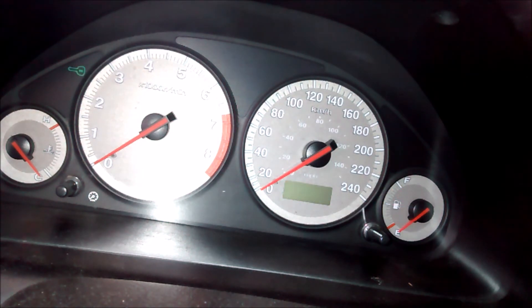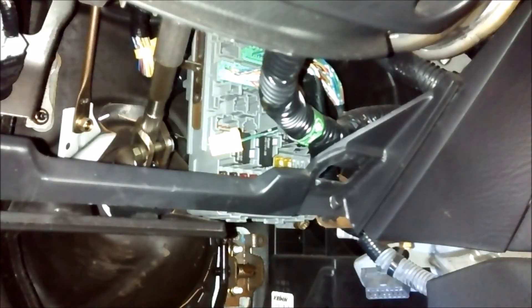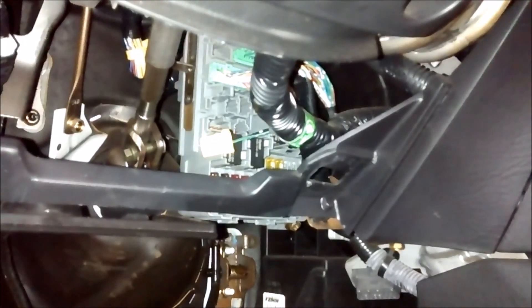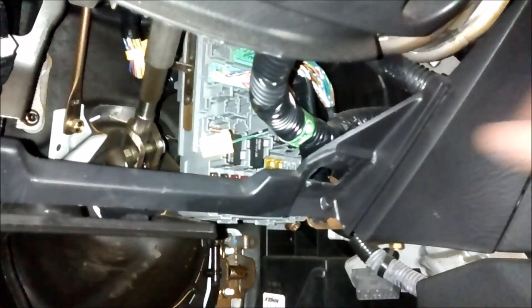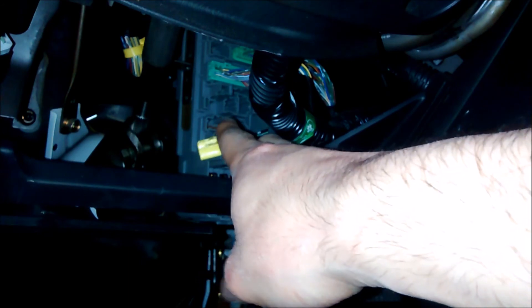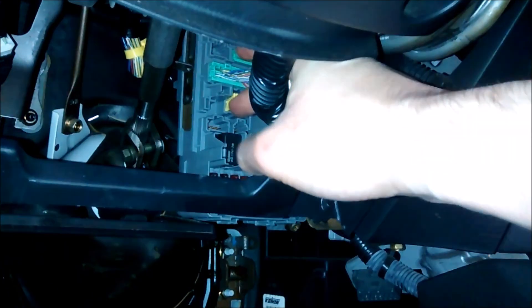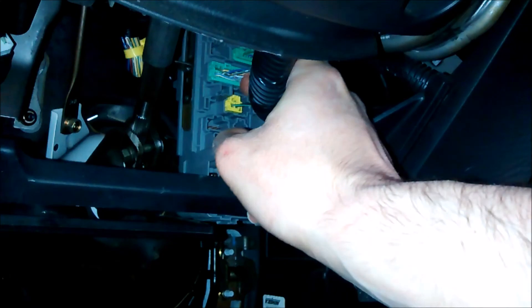Now we turn the car off, pull the key out, insert it again, and turn to the ON position. The SRS light turns on for six seconds doing its system check — and hopefully it turns off. There we go. Furthermore, we plug in the seatbelt and the light turns off. We unplug it and the light turns back on, confirming it's working correctly. Don't forget when you're done to unplug all of your jumper cables or paper clips. We store the dummy plug back so it doesn't dangle — just push it back in place.